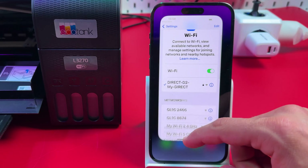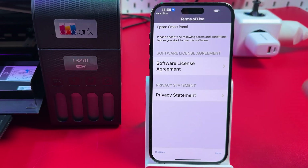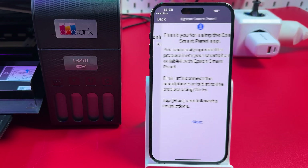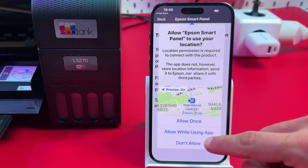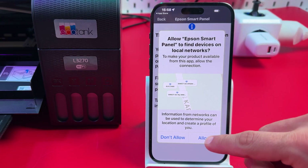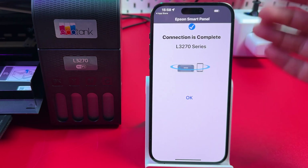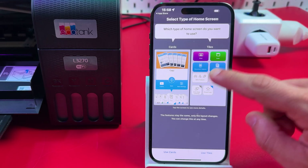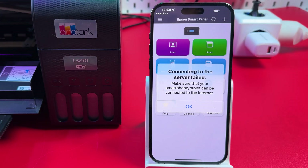Once connected, go back and open Epson Smart Panel. Agree to the terms and conditions and tap OK. Grant permissions to the application — allow it to use your location while using the app, and allow it to find devices on local networks. It will search for your printer and the connection will be complete. Then select your preferred application interface: cards or tiles.